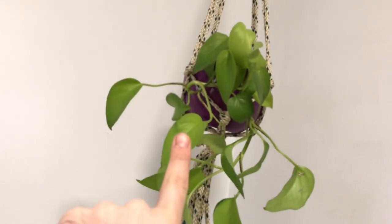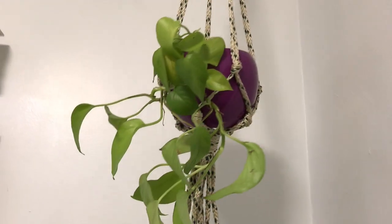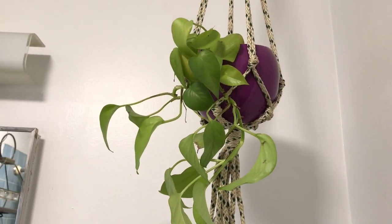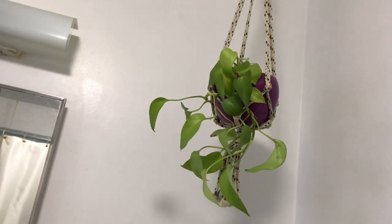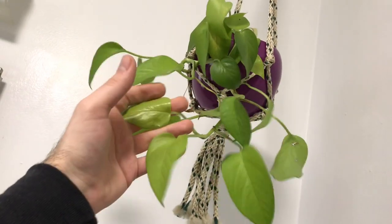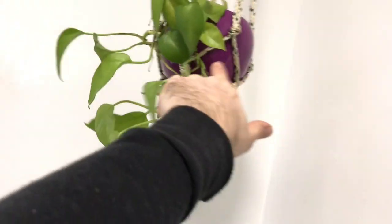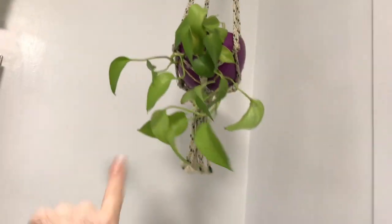I also have an Epipremnum aureum Neon Pothos which you can tell needs a really good drink. I think I'm going to get this out of here soon — not throw the plant out, but revive it. This purple pot and macrame hanger is just not looking that hot. So we're going to do something about that.